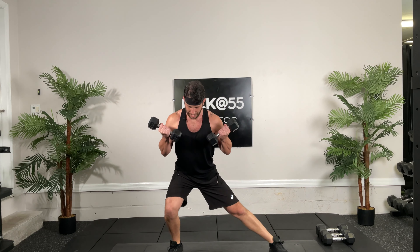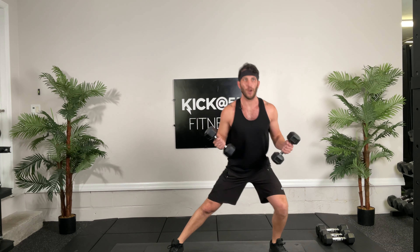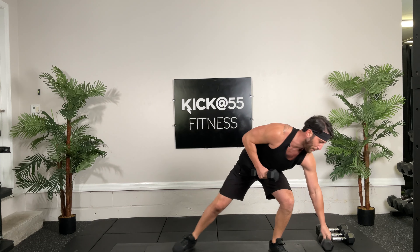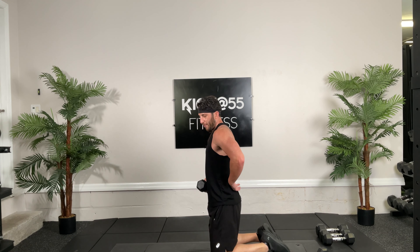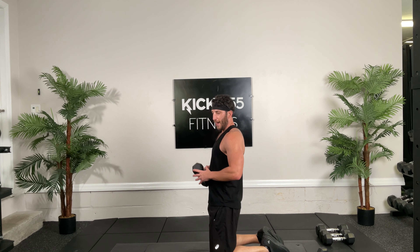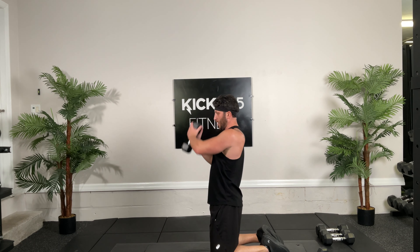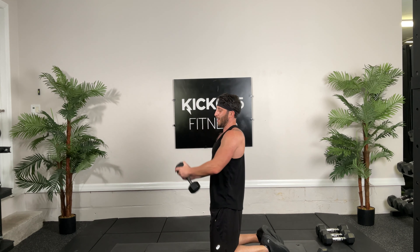Feeling good. All right, sumo squats. Let's talk about why we do sumo squats: to get that range of motion in our hips, we want some external rotation. If we have them just straight, you can only go so far down. When you rotate it outwards, you go a little further in your hips. But it's very important you keep your knees in line with your toes, don't let them buckle in. Let's go 12, and go. You should get a nice little groin stretch as well, eccentrically. Back tall, squeeze those glutes. 7, 8, 9, 10, 2 more, and 1, and 2. Very nice.